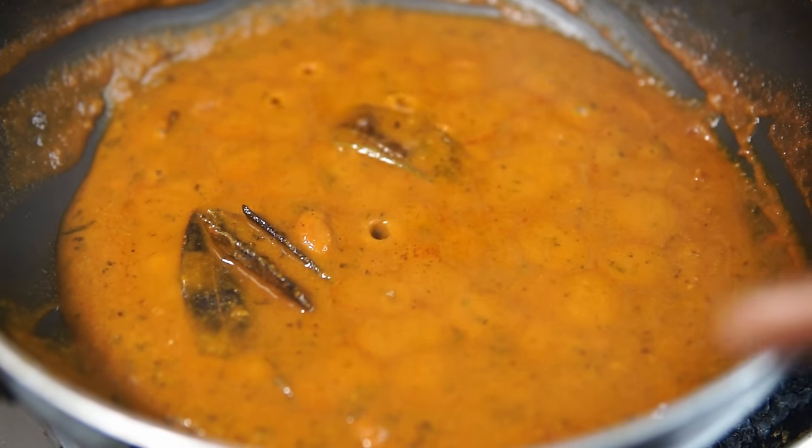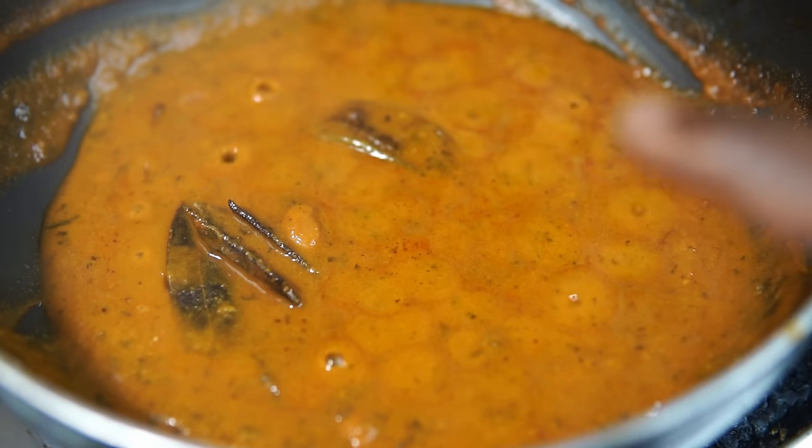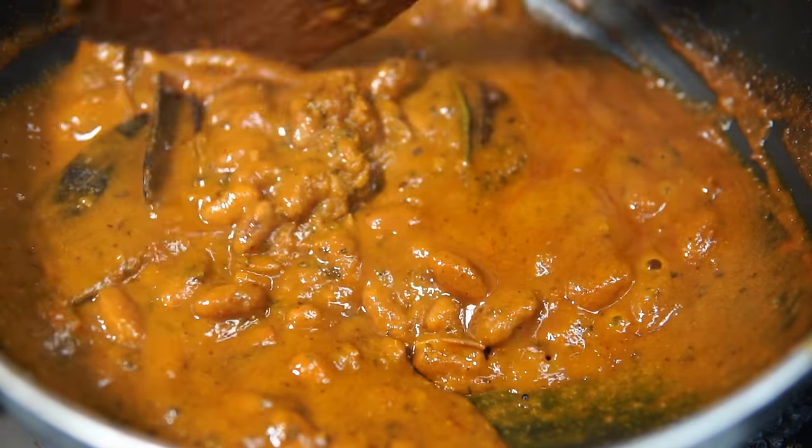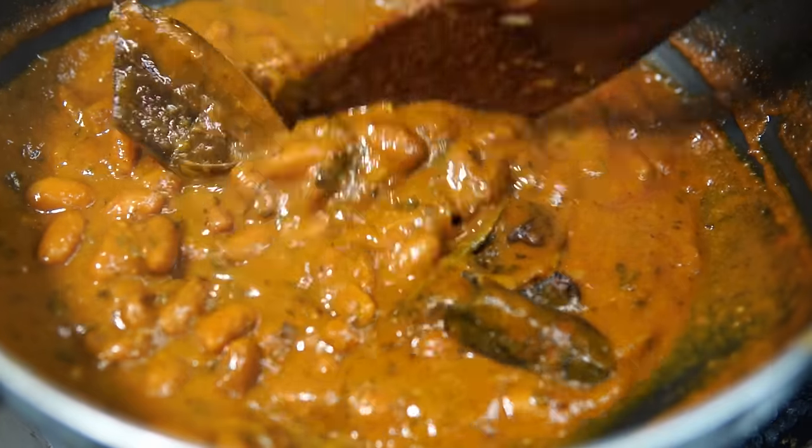You can use the milk, the butter, the roti, the chapati, etc. This recipe is made by the restaurant style.